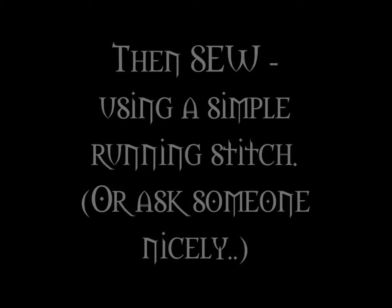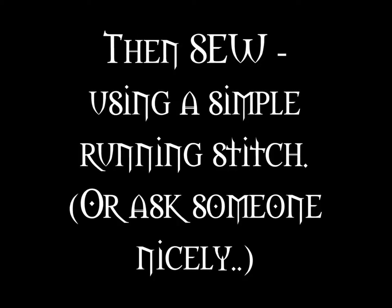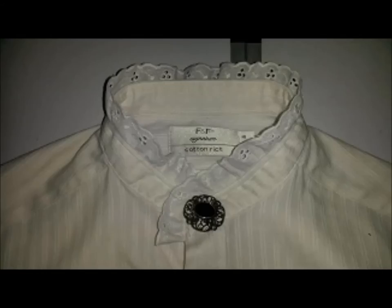Then all you need to do is sew it down. You can do it by hand using a simple running stitch. If you can do it on a machine, well done you. If not, I'm sure if you ask around there will be someone who can help you if you ask them nicely. Once it's done, you'll end up with something that looks a little bit like this.